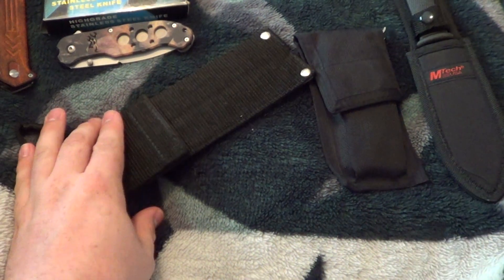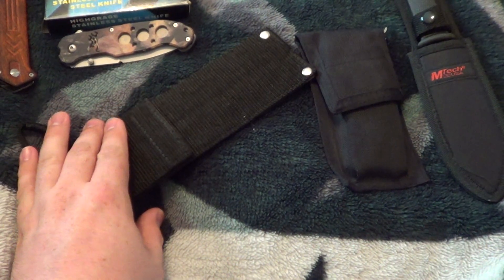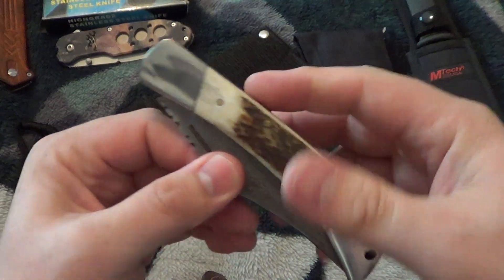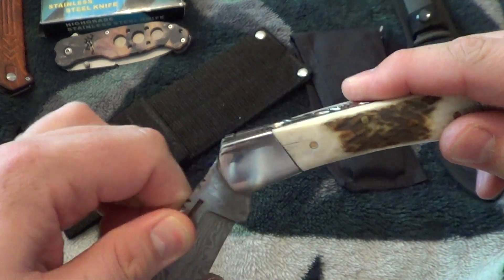Next up is this Damascus knife. For some reason when I looked it up it was called a Stephen King.